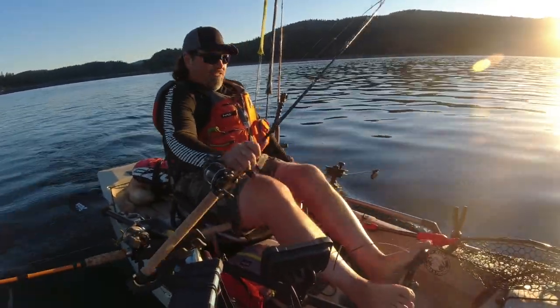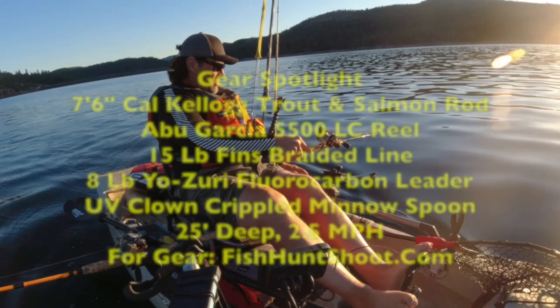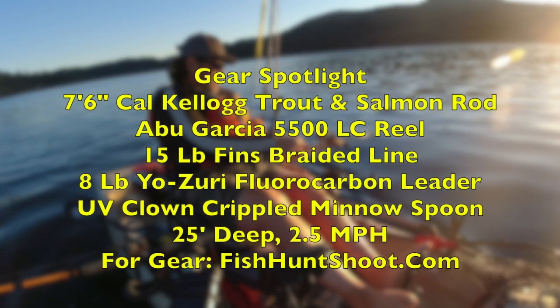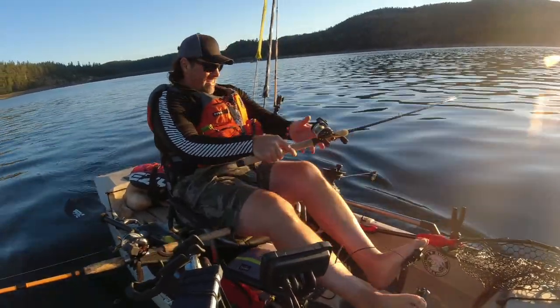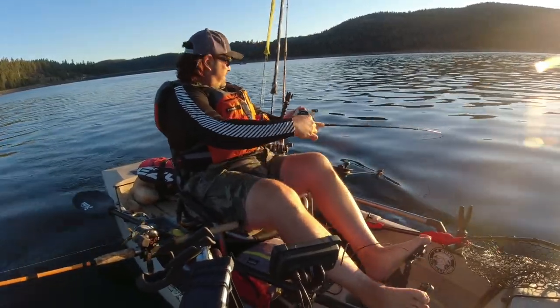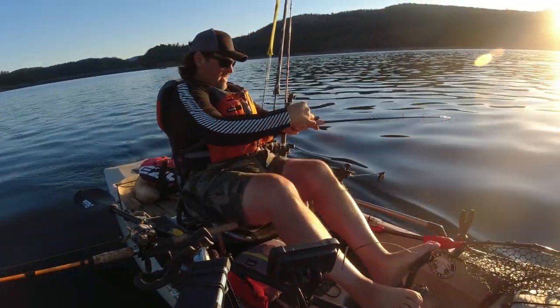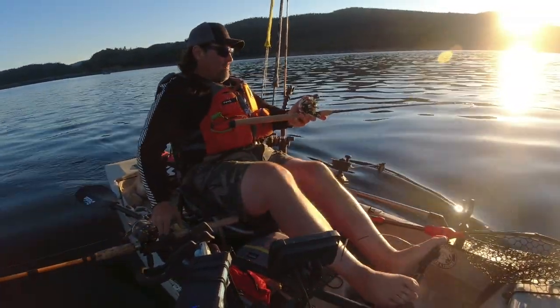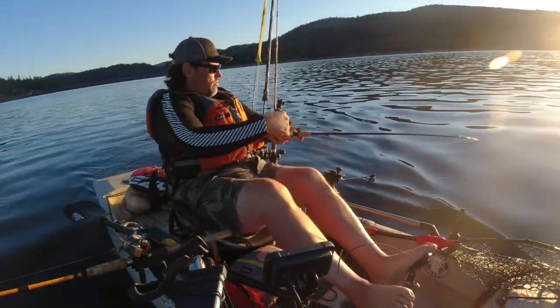Fish on the Crippled Minnow Spoon! That guy ripped it out of the clip like he meant it. That is a clown pattern Crippled Minnow, down at 25 feet.